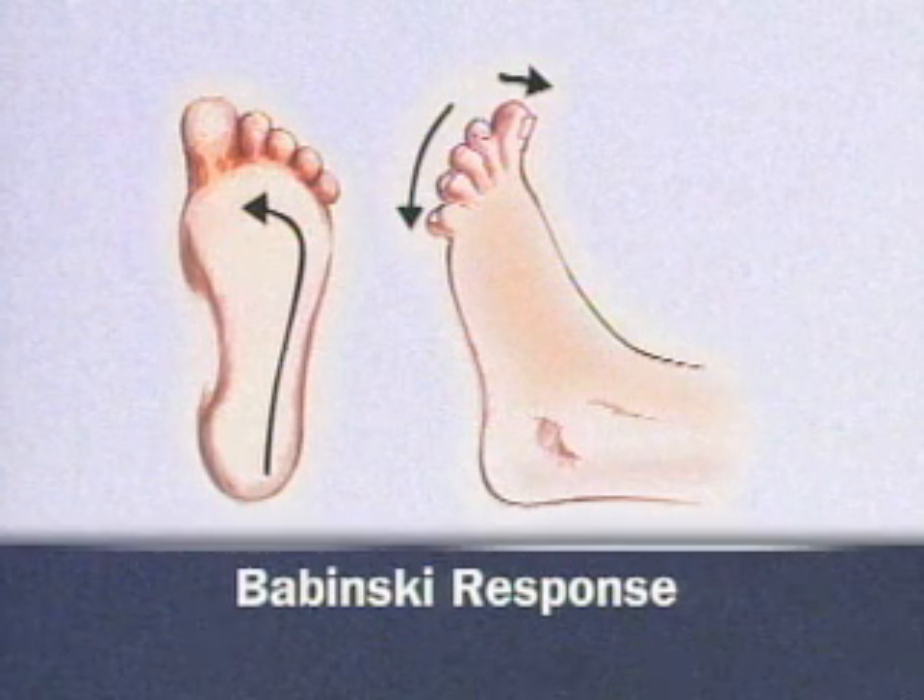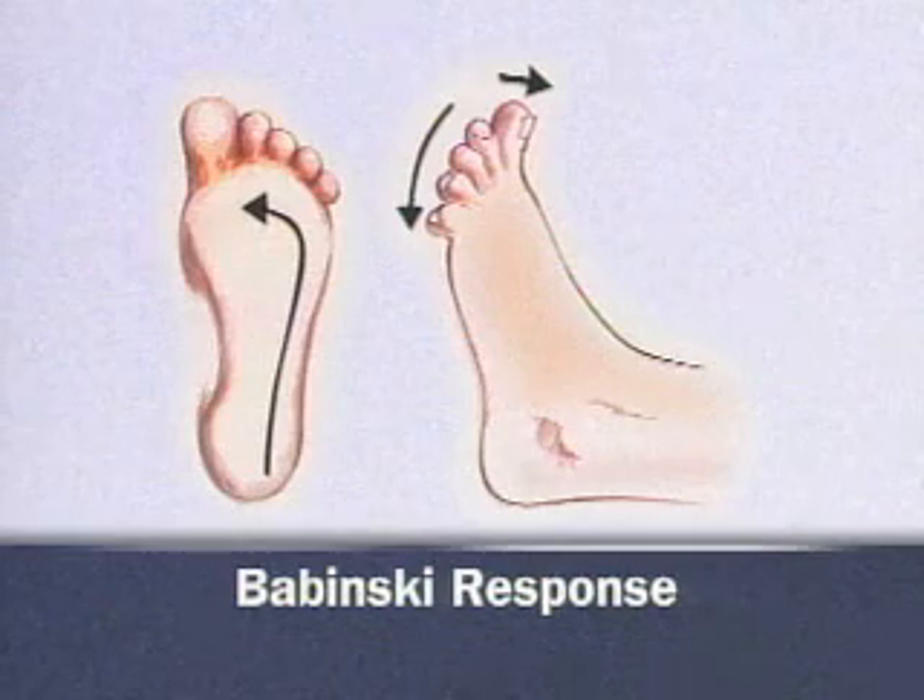Dorsiflexion of the big toe with fanning of the other toes is a pathological response known as the Babinski response.